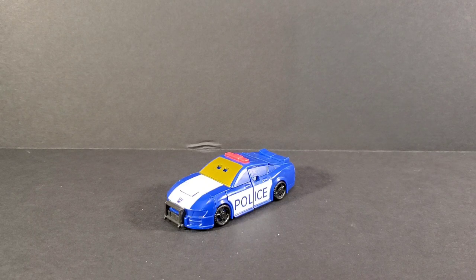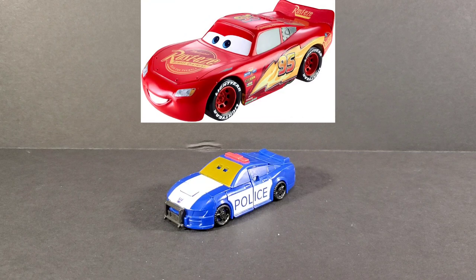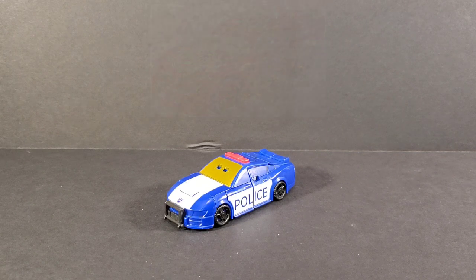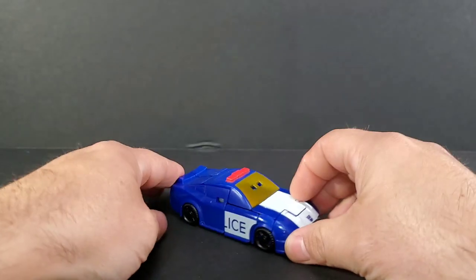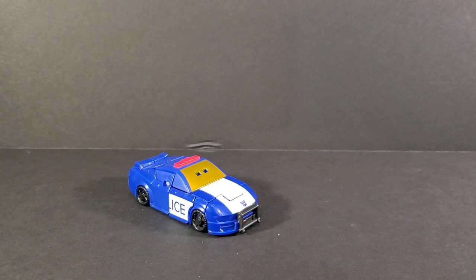Looking at him now — it's like he has eyes on the windshield. It's like Lightning McQueen as a Decepticon police car. He belongs in the movie Cars. He's got freaking eyes on the windshield!